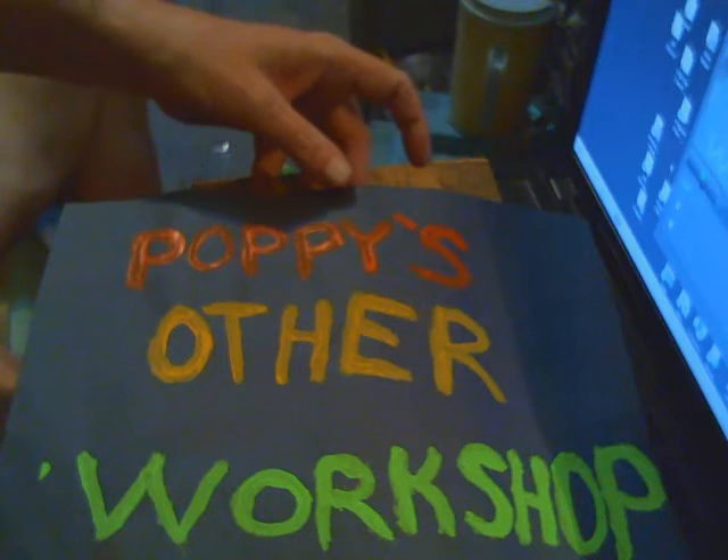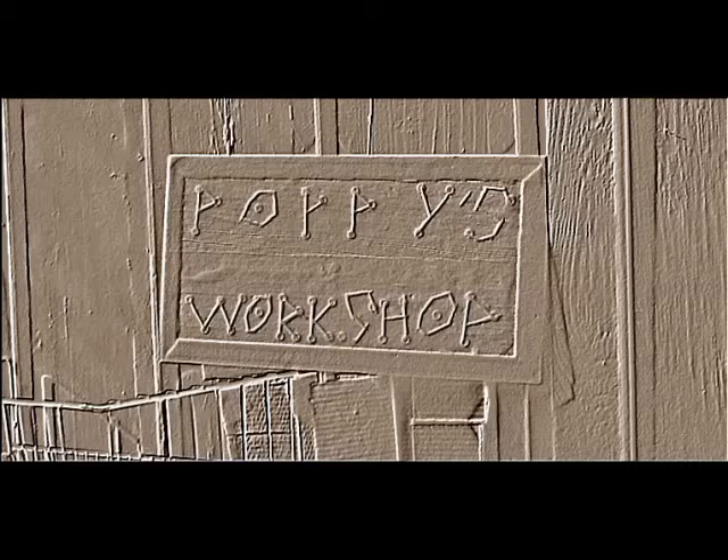Yes gang, that's right — it's poppy's other workshop. Hey gang, poppy here and we're in the computer room. You don't believe it's poppy? Look too young? Well, I just took the electric mower and mowed — didn't shave, I just mowed. You'd have to have a really good close-up to see that I'm not shaved, but I'm not — I'm just mowed.